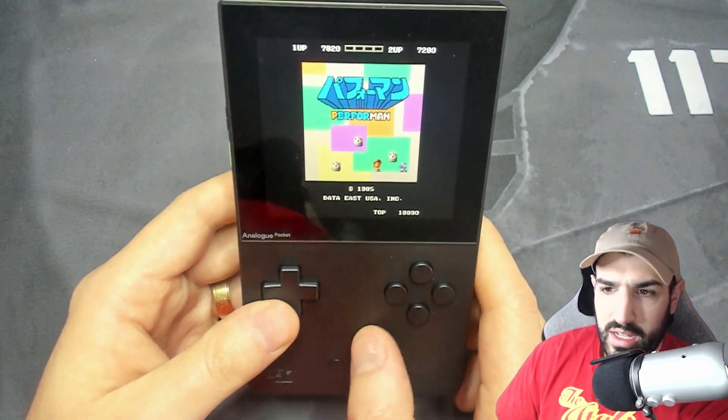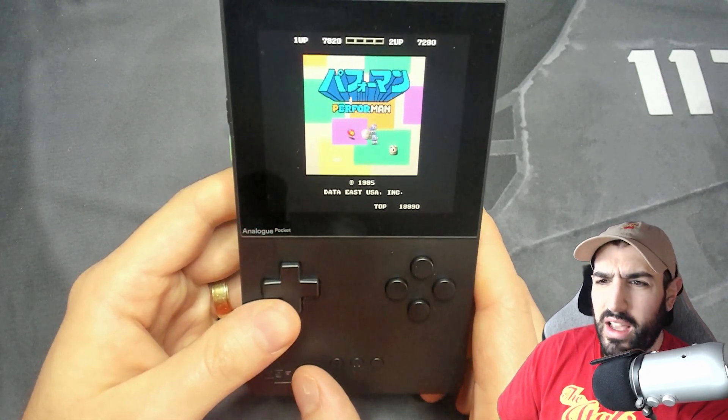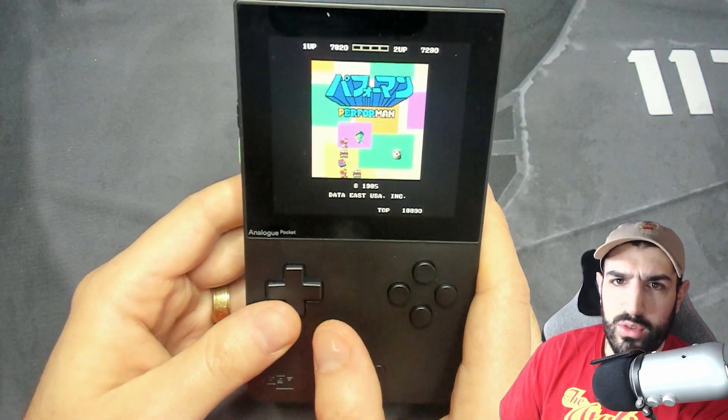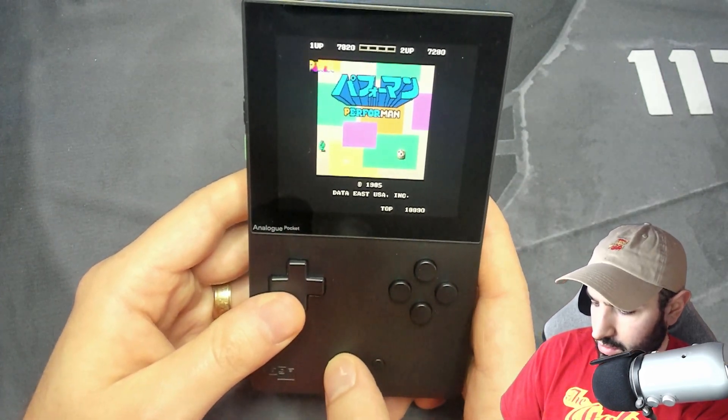For my screen protector, in case anyone's interested — I haven't put it on yet, but it's really hard to find. I live in Canada, so it's hard to get a tempered glass specifically for it shipped in. I just bought a Nintendo Switch tempered glass and I'm going to cut it with an X-Acto knife and put it on there. Haven't done that yet, though.